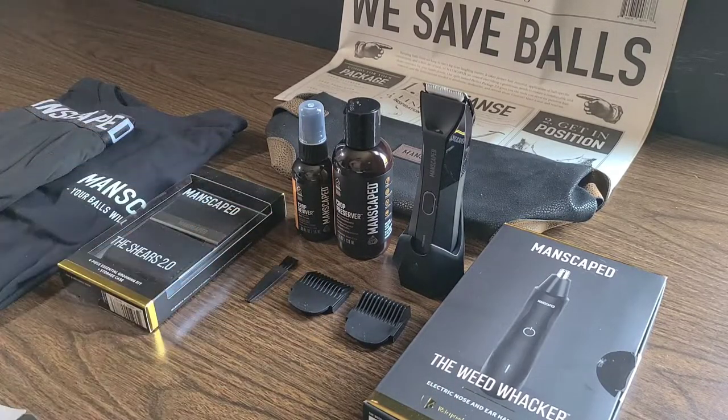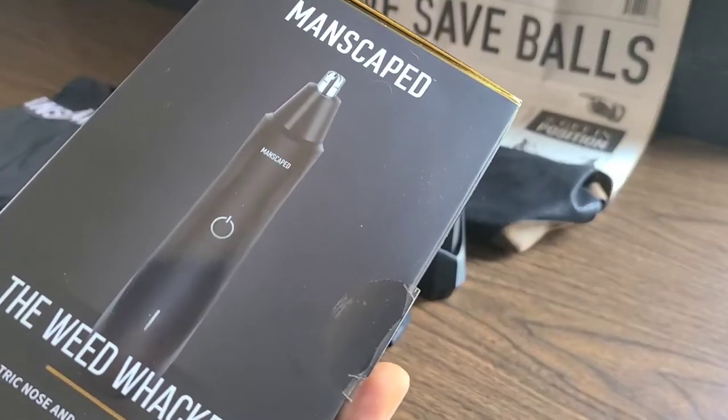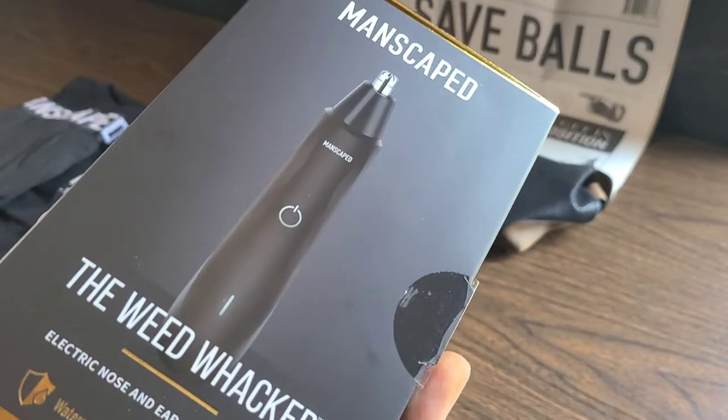Let's dive a little bit further into the Weed Whacker and take a look because I'm definitely going to need these. When you have nostrils like me, you need these to trim the weeds. The Weed Whacker by Manscaped — get me? That's exactly right.